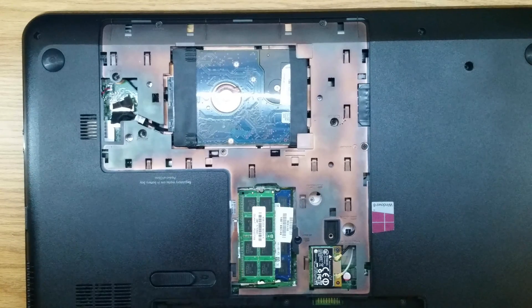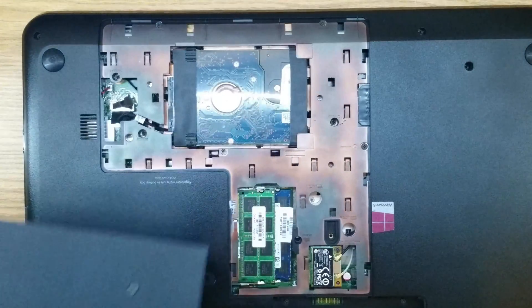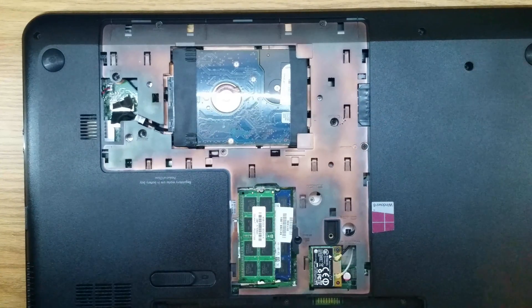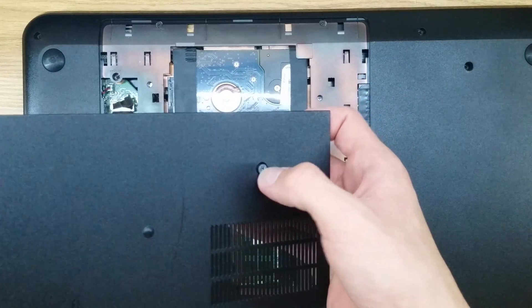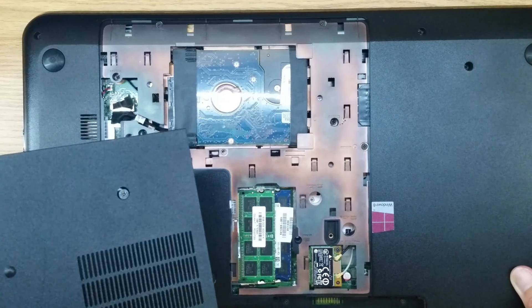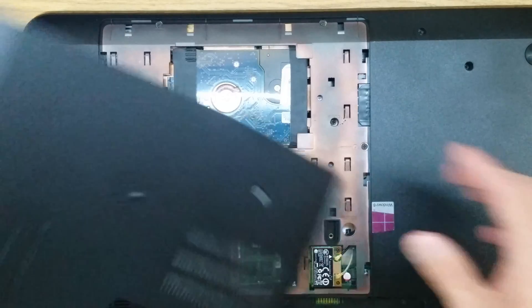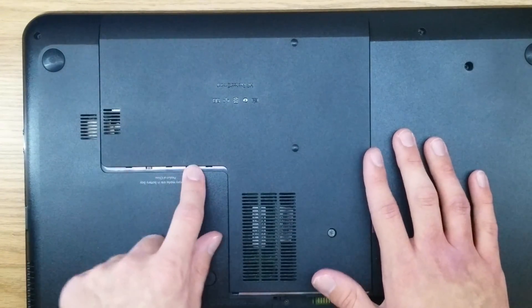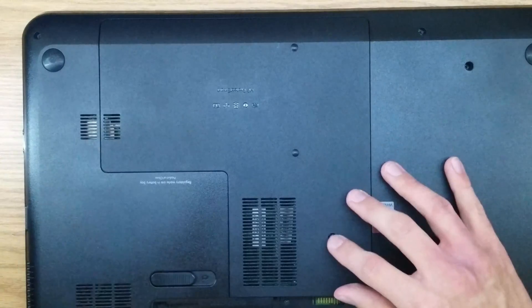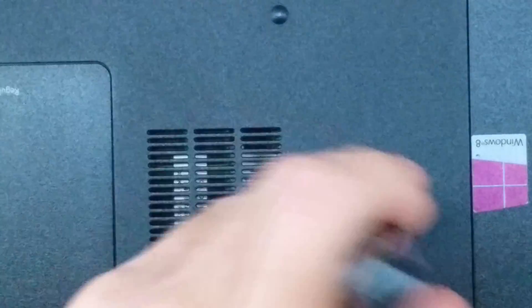Now that you have your optical drive installed, you can go ahead and install this cover. Before we do that, you want to make sure that you don't have any other screws lying around. This is the last screw that we're going to screw in, and this one doesn't come out, so you won't be able to put it back in or take it out. Make sure you don't have any screws left over — if you do, go re-watch this video. So you want to lay this down so there's a little gap here, then slide this in. The screw should spring up a little bit — go ahead and screw it in.